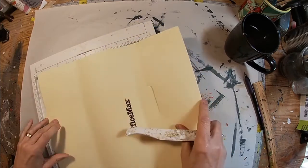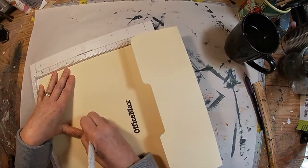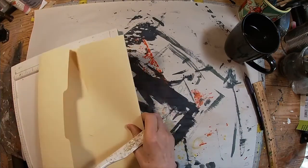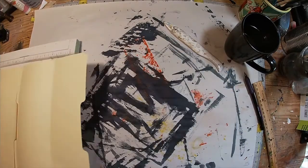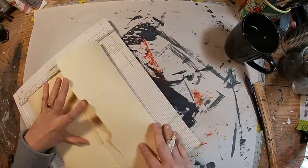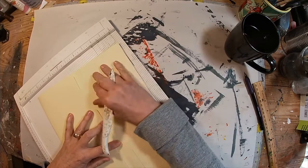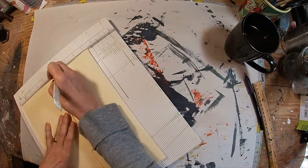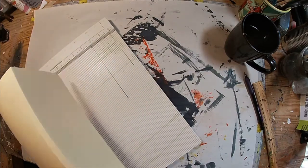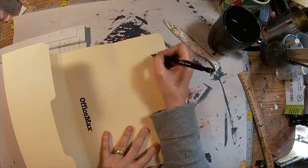I turn it over to the other side — that piece of the file folder is a little bit longer, so I'm going to score that at four and seven-eighths, about an inch variance. I want to create a little spine, so I'm going on either side of that middle fold by about an eighth of an inch. Now when I fold that over I have a nice little spine that allows for some bulk in this file folder.